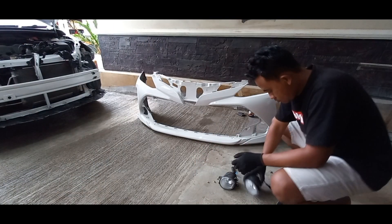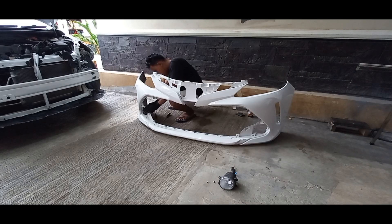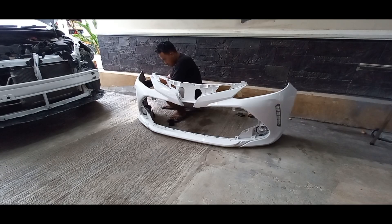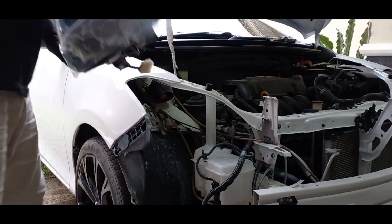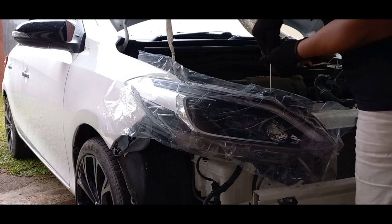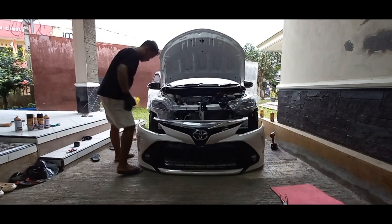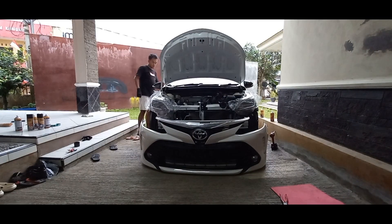Oke guys, tanki air wiper baru udah terpasang. Sekarang kita lanjut pasang perintilan untuk bumper facelift Thailand. Pasang perintilan untuk bumpernya udah kelar.